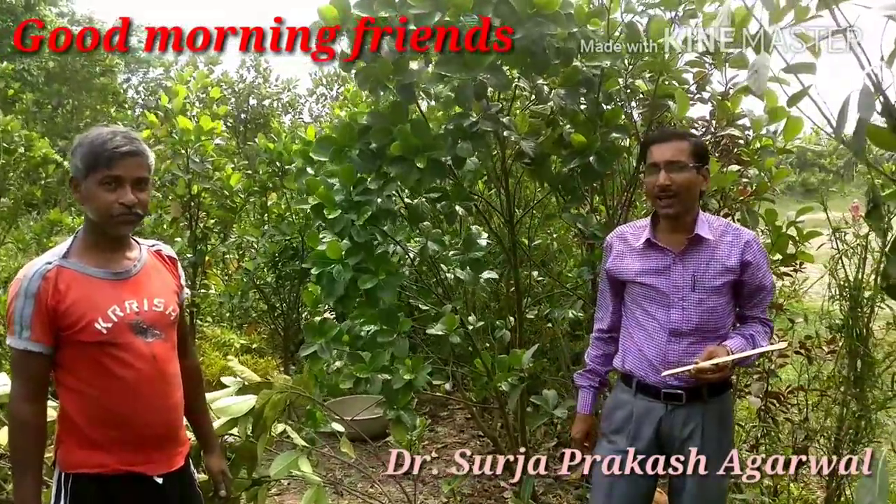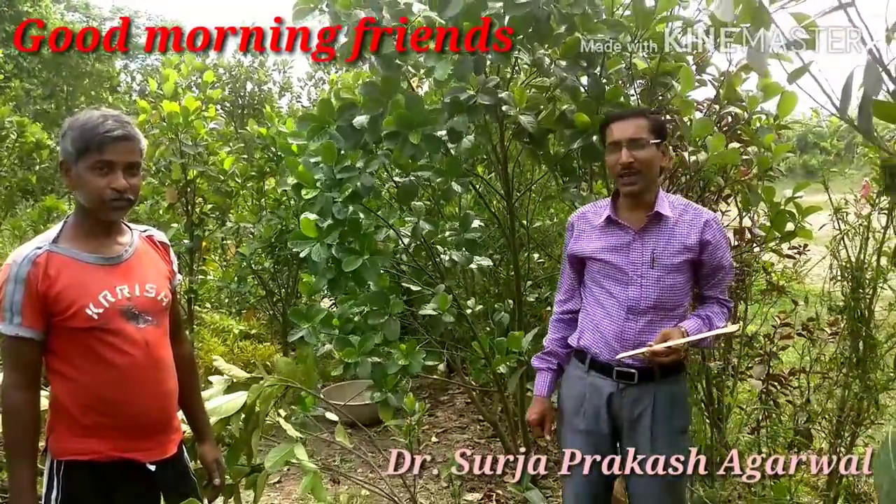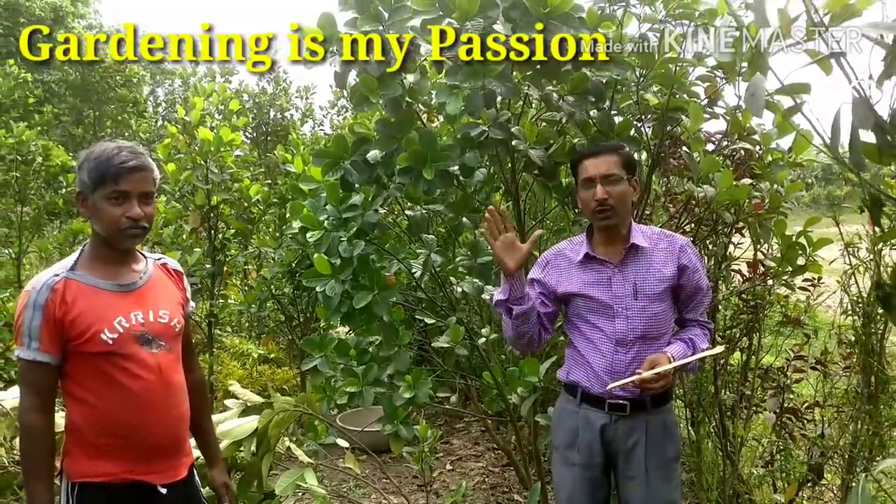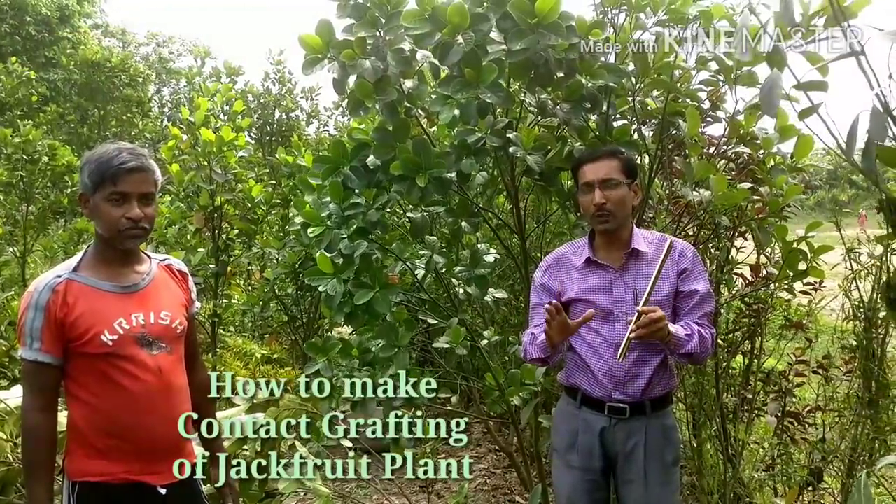Hey friends, I am Surajirwal and you are watching your favorite YouTube channel, Gardening is my Passion. Today friends, I have come to an excellent nursery where I am going to show you how to make grafting of jackfruit.